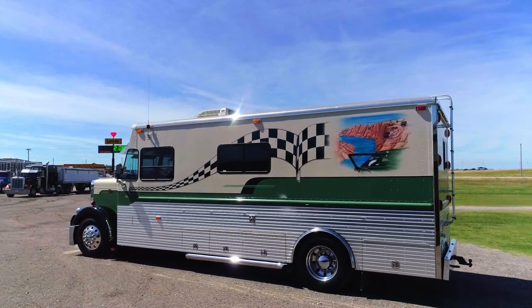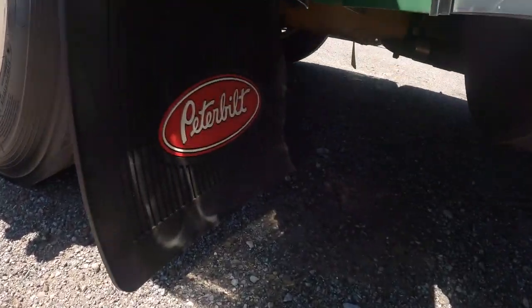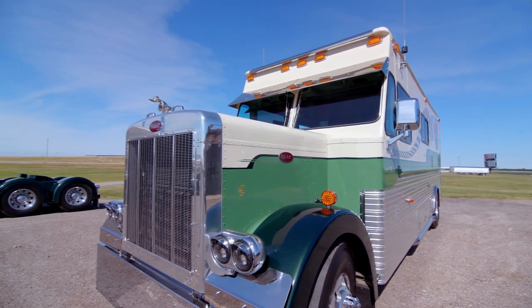I built it to pull my Jeep around that I go rock climbing with. It's just a lot of fun and somewhat of a Peterbilt — it's got a Peterbilt hood. Actually, that's the only thing that's Peterbilt about it: the hood. The rear end is Freightliner.